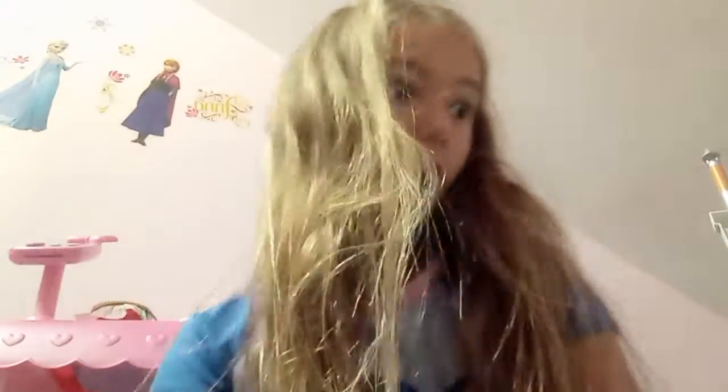Whoa guys, look — it's all filled! That's amazing. And I'm gonna show you how to build this, so first you're going to take this...